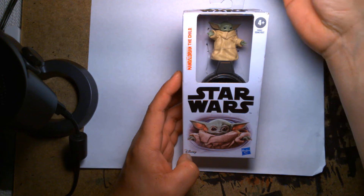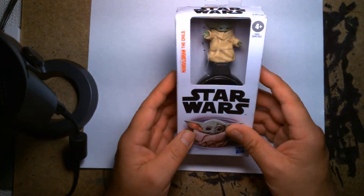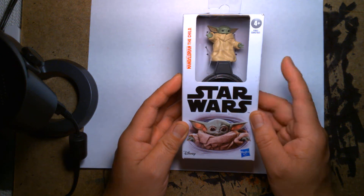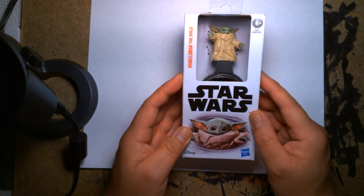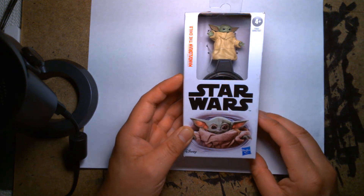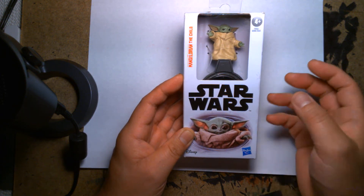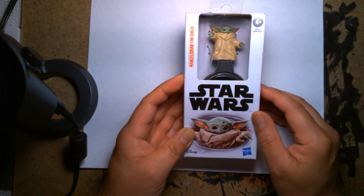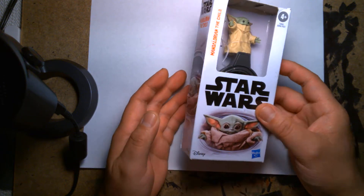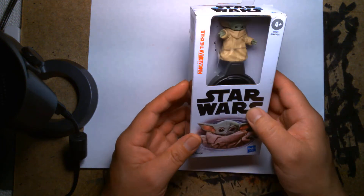If you're familiar with these figures, this is a budget line of action figures that you can find at places like Walgreens and Walmart. At Walmart, most of the time you can find these at the checkout aisle — they're often placed next to other budget toys like Super Mario Brothers or Barbie figures, kind of near the bubblegum and candy, third-party USB battery banks, and knockoff headphones and stuff.